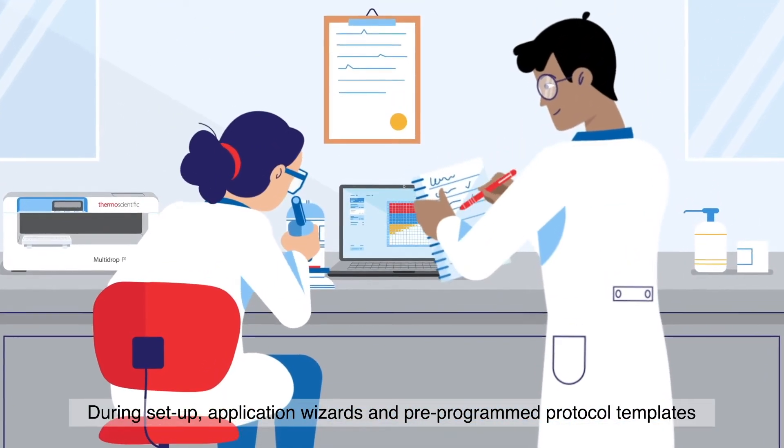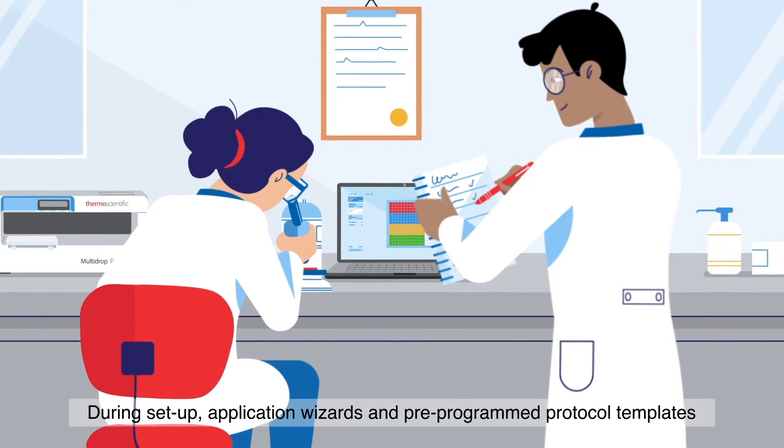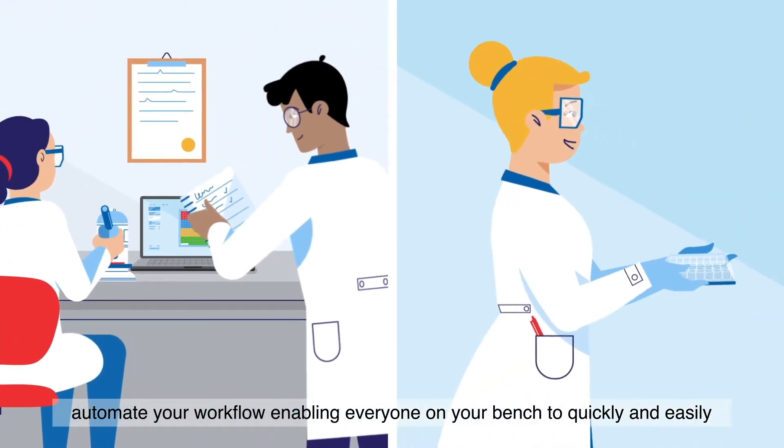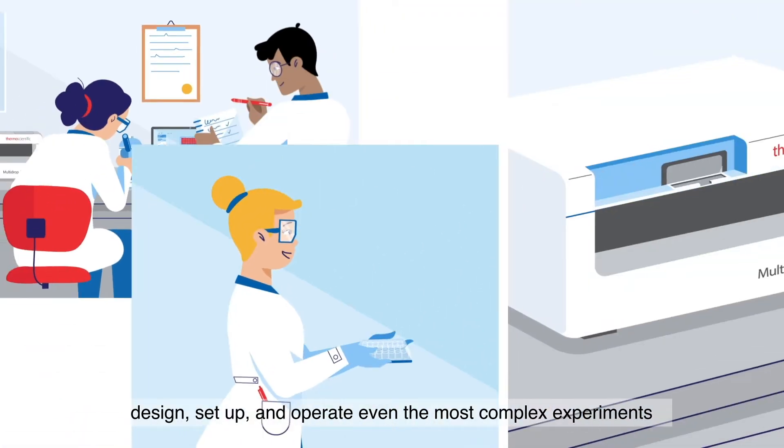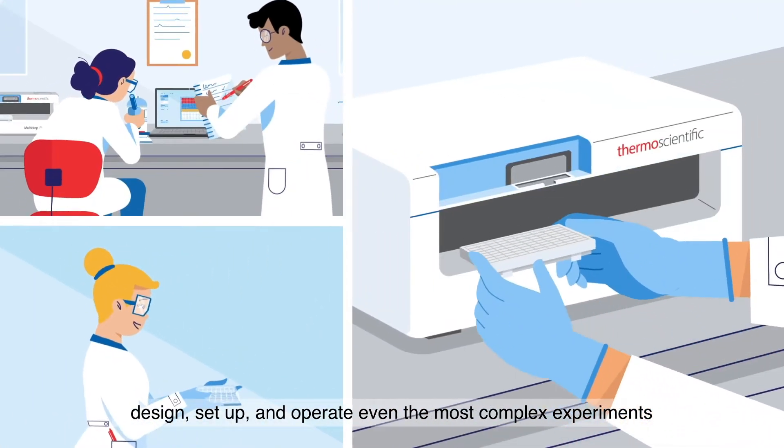During setup, application wizards and pre-programmed protocol templates automate your workflow, enabling everyone on your bench to quickly and easily design, set up, and operate even the most complex experiments.